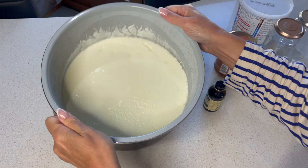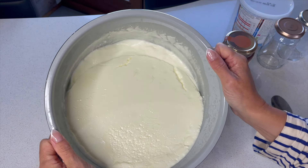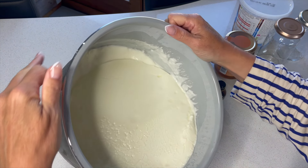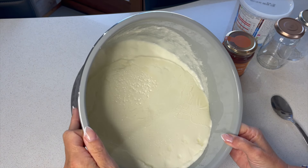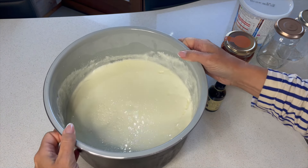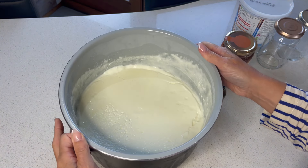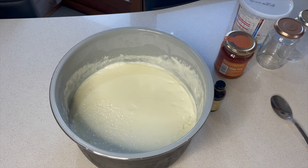You'll want to refrigerate the yogurt — probably four or five hours, something like that — but this one has been in the fridge all night. Look at that! It's so lovely, it smells good, it's thick, it looks really really nice.